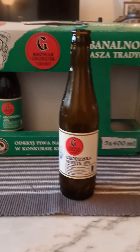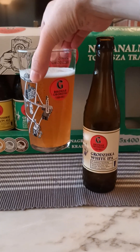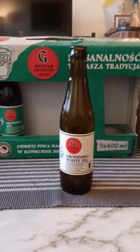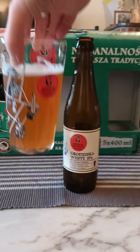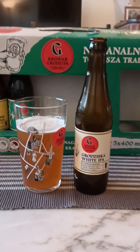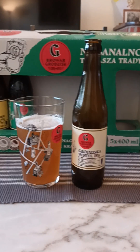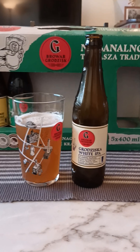I would say light fruits, light fruitiness on the nose. Cheers! Oh nice, that's a nice beer guys, that's a really nice beer. It's fruity, it's refreshing, a little bit herbal to be honest.